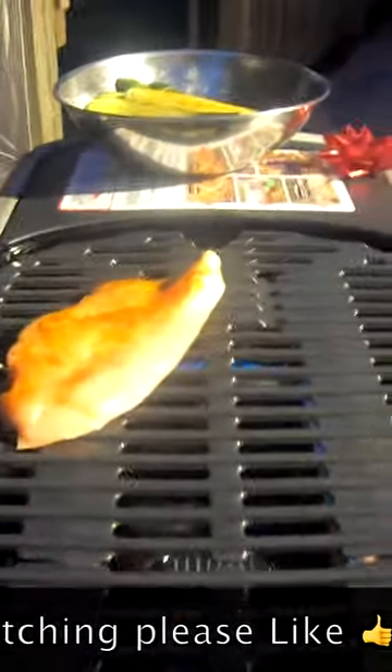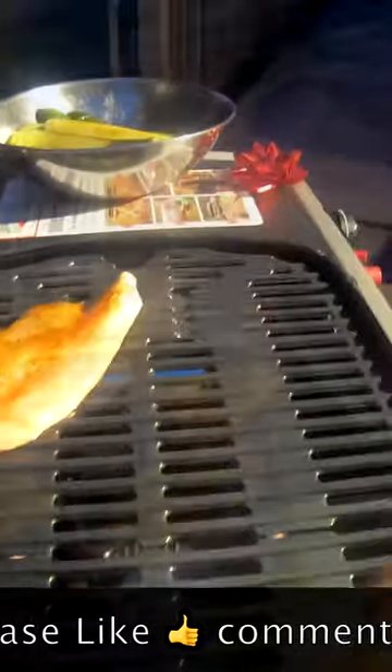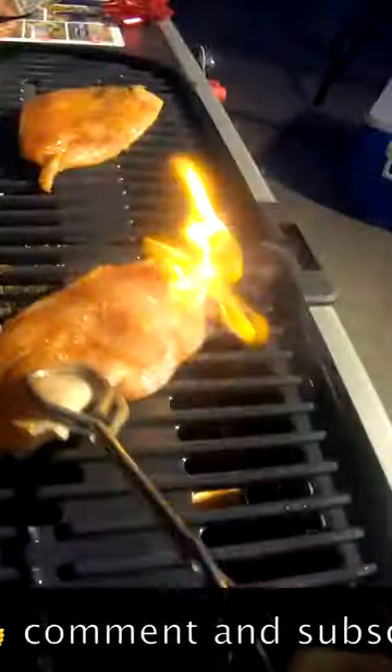It's a brand new Weber Traveler, ready to start cooking. We've got grilled chicken with grilled zucchini and some white rice — a fine dinner, the first dinner on the new Weber Traveler LP grill.